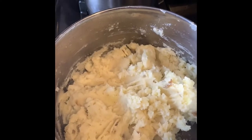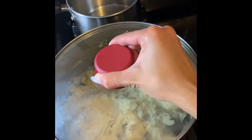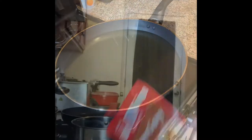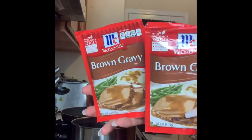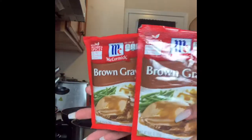Alright, so my mashed potatoes are ready to go. We're gonna cover those up and let them chill while we get on to our country fried steak. On this small pot we're gonna do our gravy mix. You just need a packet or two — I'm doing two packets of gravy mix. Two packets means two cups of water; one packet is one cup of water. So first we're gonna open up our packet and pour them into the pot.